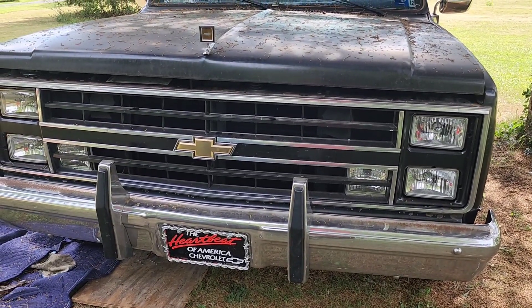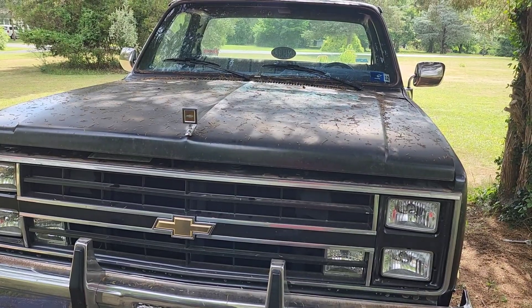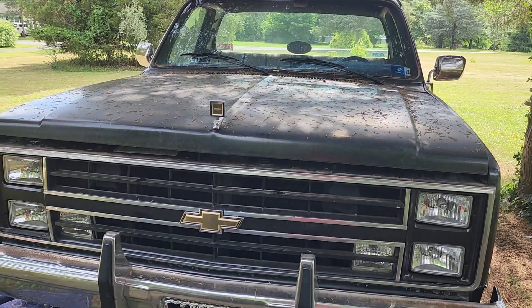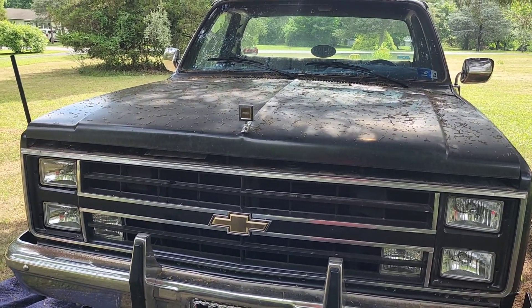Money pit! Hopefully in another month or so, if all goes well, I'll be driving this thing around and having some fun with it.